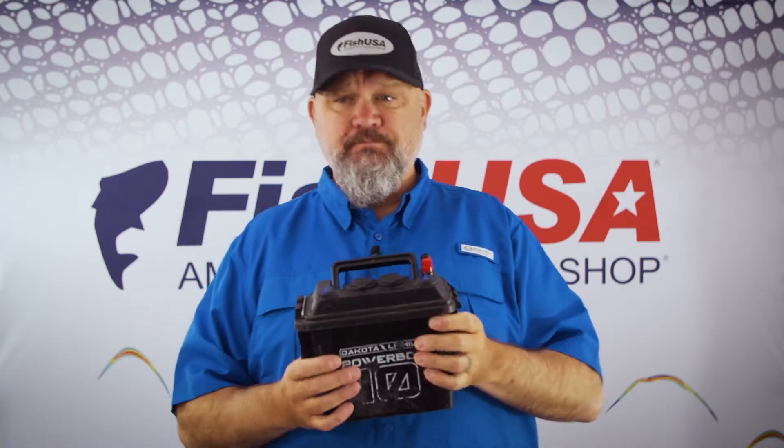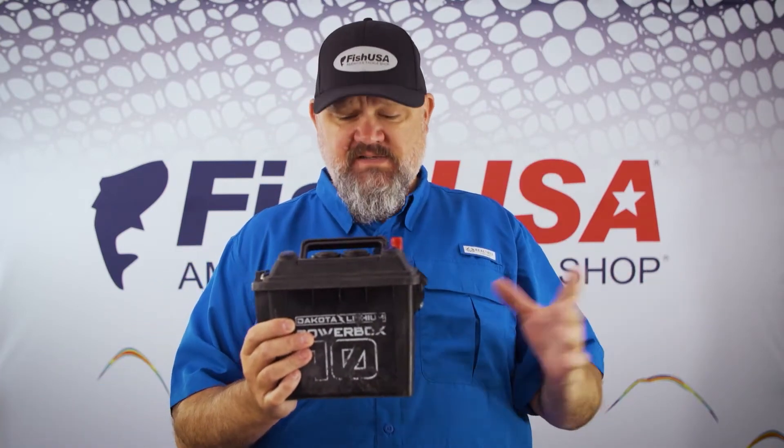I use a larger Dakota Lithium battery to run my depth finder, but this box right here runs all of my accessories.